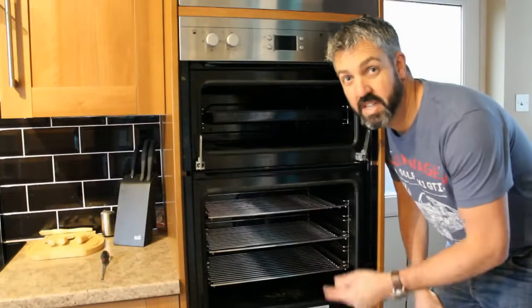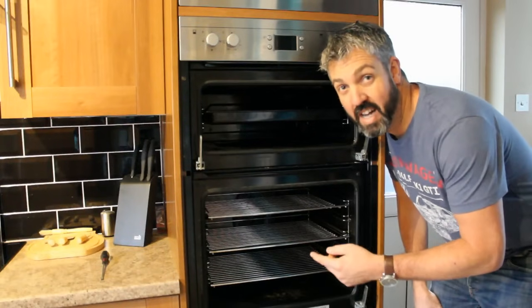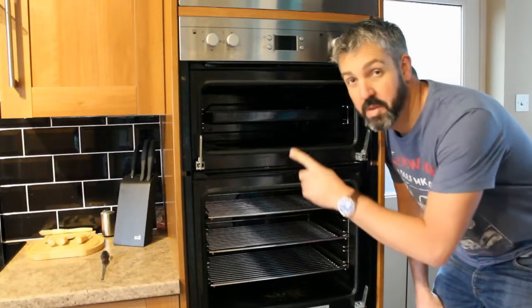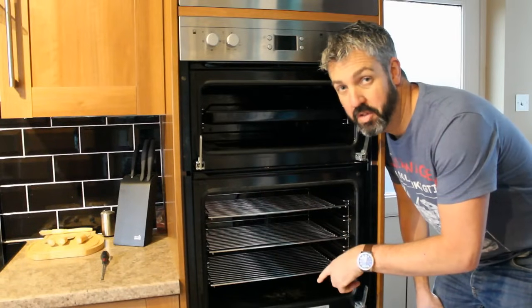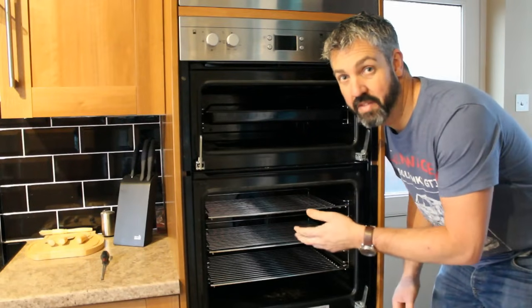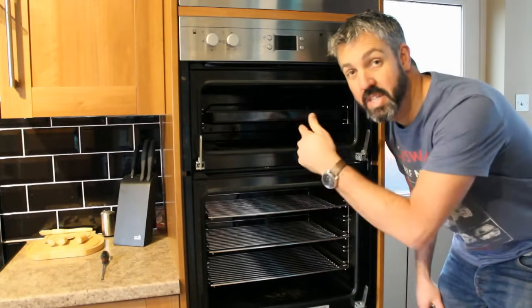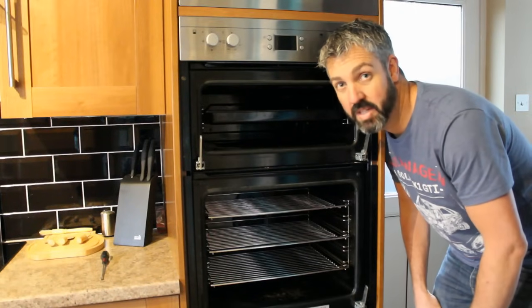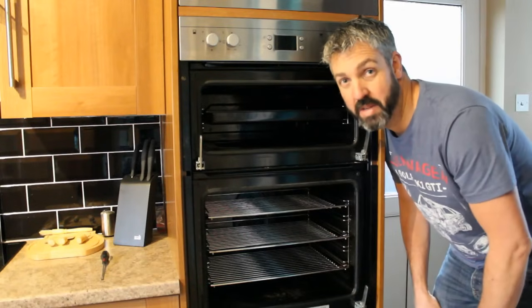The best thing to do first is take the doors off the oven. I've covered that in another video, a link to which should be appearing now. To remove the top door is exactly the same as how you remove the bottom door. It also makes it a little bit lighter when you're trying to lift the oven, because you will have to take the oven out — you need to get behind it as well. With this one, you do have to unscrew it from behind.